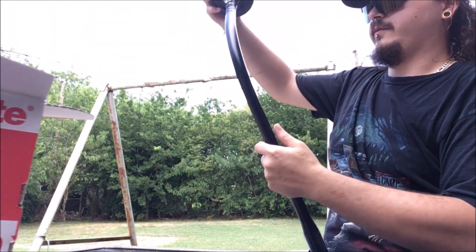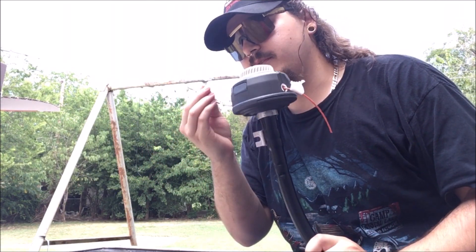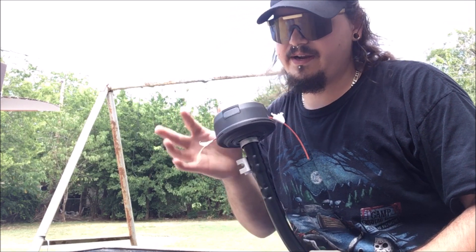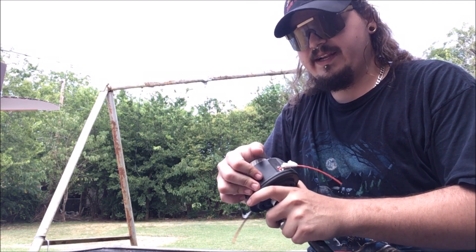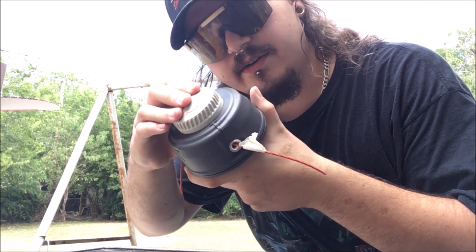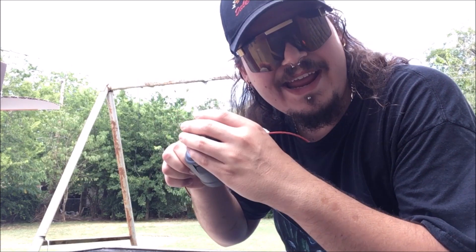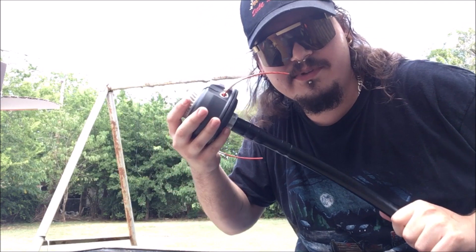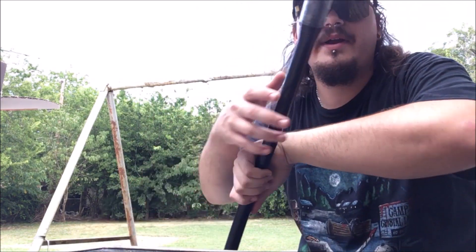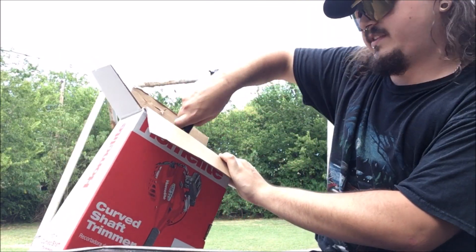There's the curved shaft - it's already got some line on it, that's pretty cool. I'm not going to use that line but we'll use it to test, I guess. It has the bump head, see - so when you're going fast it just comes out, you don't have to get down there and mess with it like on some electric ones, which is really annoying.